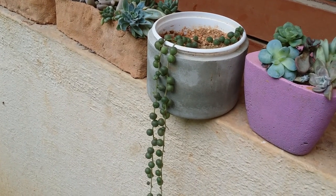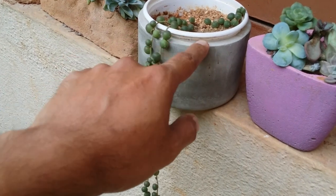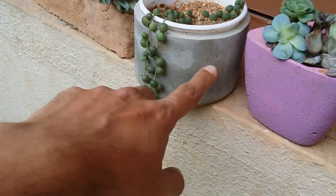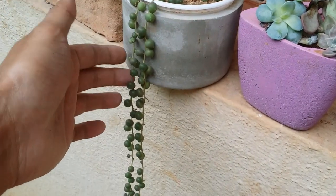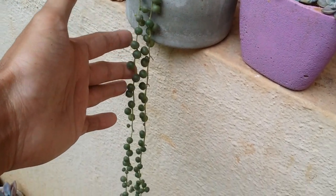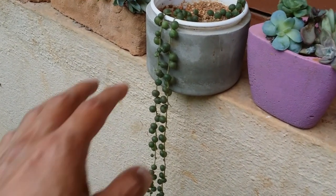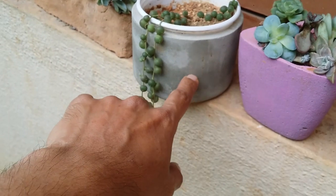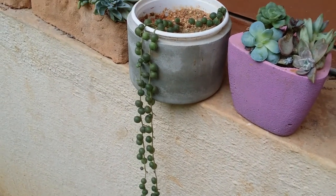Talking about dormancy: string of pearls belong to the family Senecio — the same as Senecio blue chalk sticks. They tend to go dormant during the summer period and their active growing period is during the winters. Regarding pests, they are usually not attacked by mealy bugs, but if they are, you can go for any organic solution you've been using.